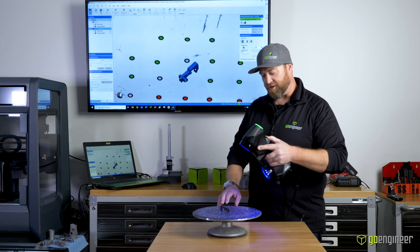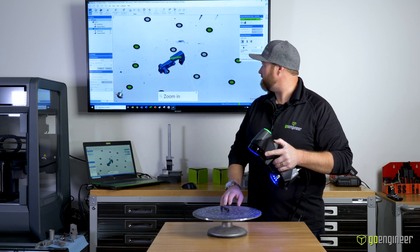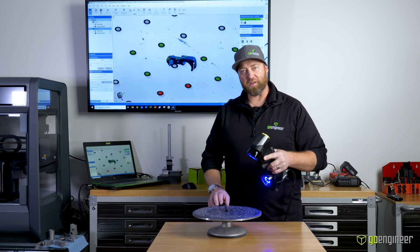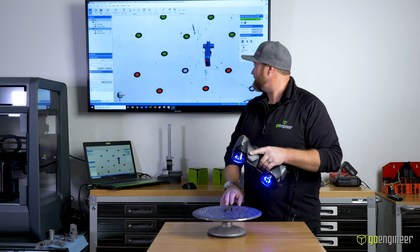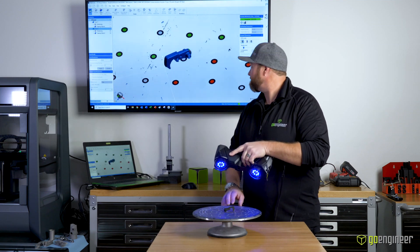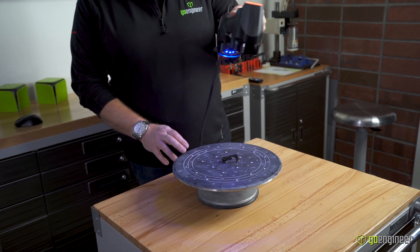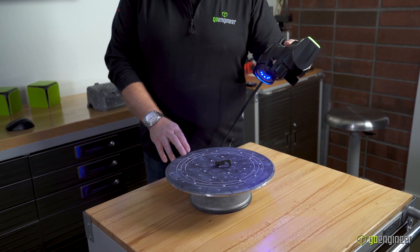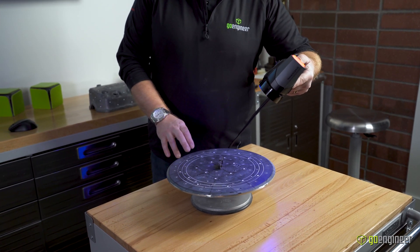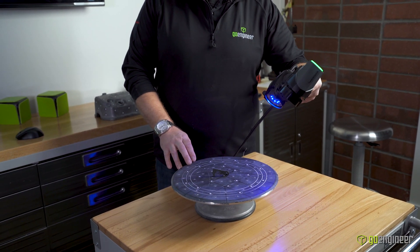Rather than having 11 blue lasers, I now have a single laser going across the part. This helps me focus on areas where I need to pick up a little more data — I can see exactly where the laser is aiming. It also has a slightly better point of view with the single laser and can see a bit deeper into holes and cavities. It's a very useful tool for coming back in to clean up fine details.